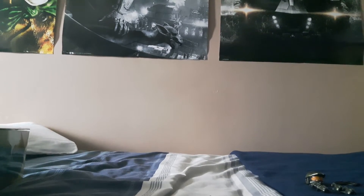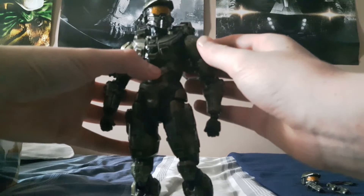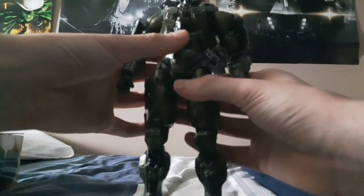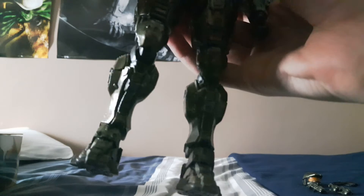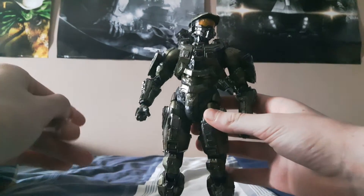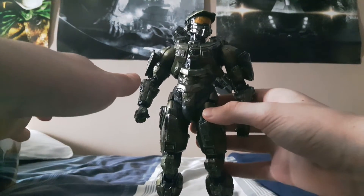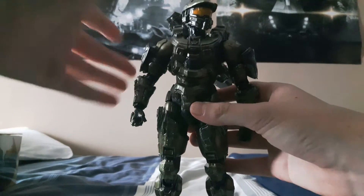So without further ado, here is the Chief himself. This is an absolutely stunning figure — honestly, hand to god, it is absolutely brilliant. The articulation I really love. Yes, there are a few pointers and it's not perfect, but it's just an absolutely gorgeous looking figure.